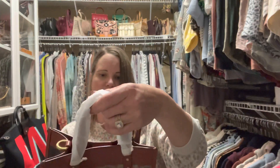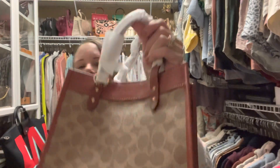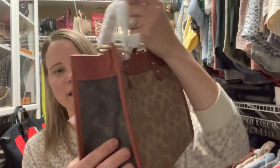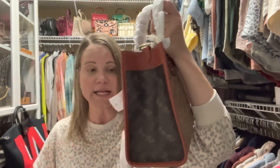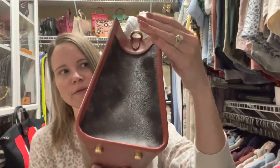I know this is going to be really fast, but look — it's got the signature canvas on the front and the horse and carriage on the side, which is warped because of all the stuffing that Coach puts in it. That's not because of the seller on Tradesy — it's warped on this side too, but once I get that stuffing out of the middle it'll be fine.